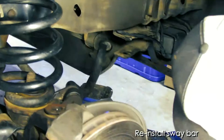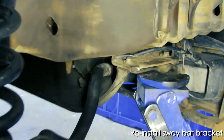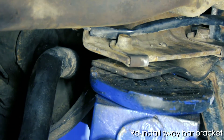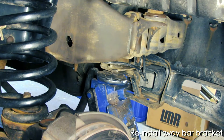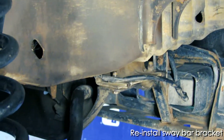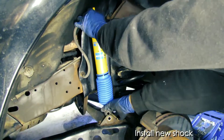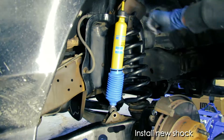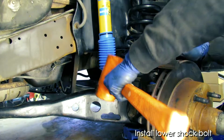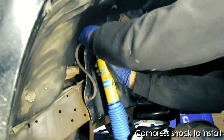In order to reinstall the sway bar to the front bracket, you'll likely have to use the jack to lift it into place. Once you've bolted down the sway bar, then it's time to install the new shock. Go ahead and install the new bushings that come with the shock and position it in place. Here you can see that we took off the hold-down bracket on the coil to give us a little bit more room to work with. Once you get that lower bolt into the shock, then you'll want to compress that shock to get it into its hole up above.